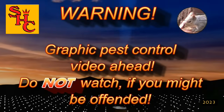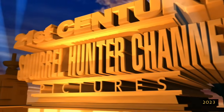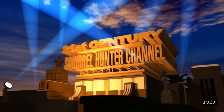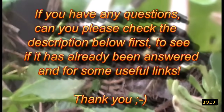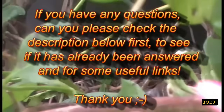Graphic pest control video ahead — do not watch if you might be offended. If however you really like watching pest control videos, then hello again and welcome to the Squirrel Hunter channel. Please continue and watch us as we control pest populations with silenced air rifles here in the UK. If you have any questions, please check the description below first to see if it's already been answered, and for some useful links.